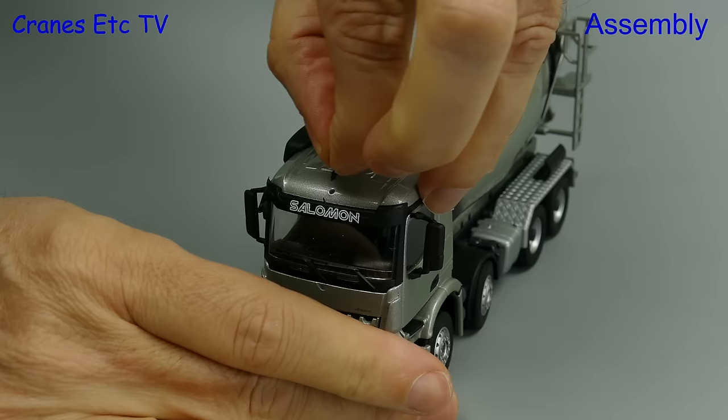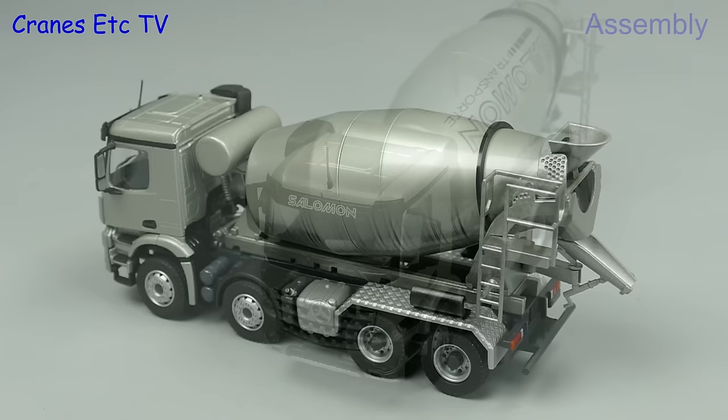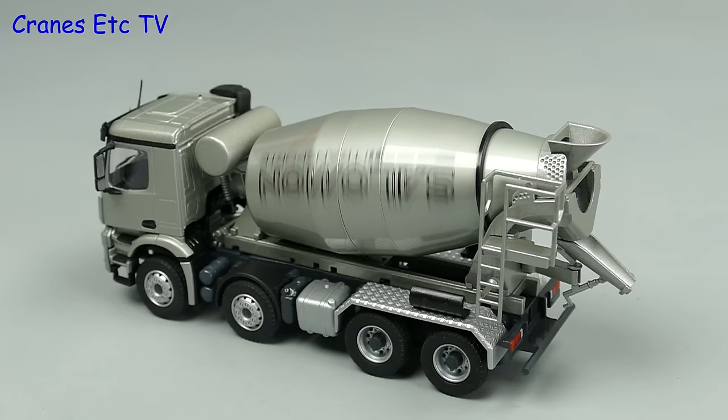The last thing to fit is an aerial on the roof and here you see it being fitted by some giant alien with giant legs. Yep, only on Cranes Etc can you see a giant alien on the roof of a cab.